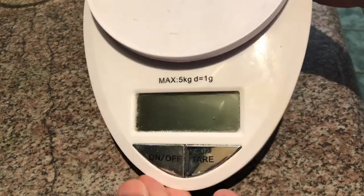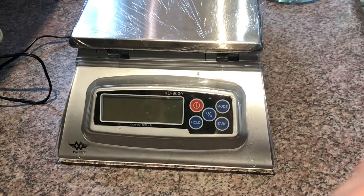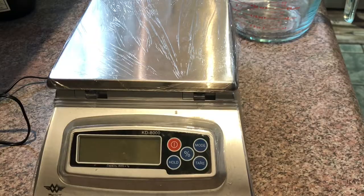This is a must in soap making. If you are ready to move up in the soap making world — I worked with that small scale for probably three or four years before I was able to move up — this next one is the KD 8000.